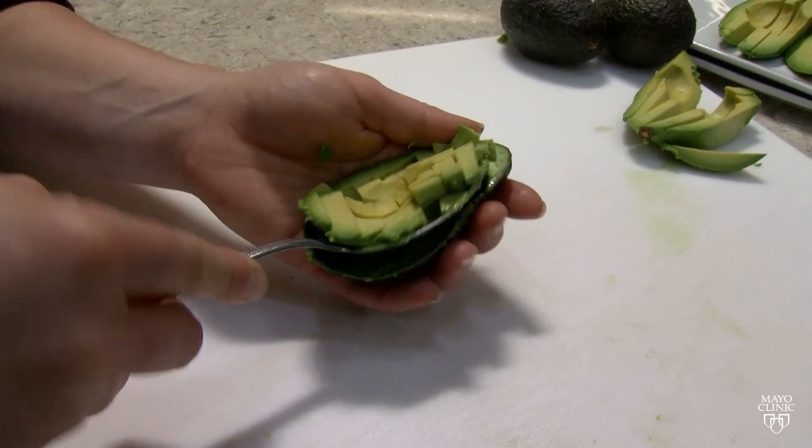Tip number two: we want to make sure that our avocado is ripe. An unripe avocado will be much harder to cut.